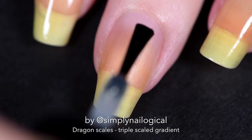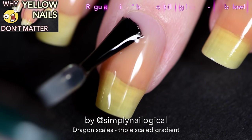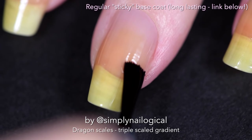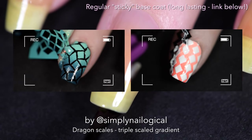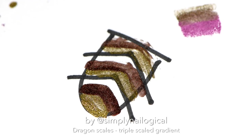I'm showing you me applying my base coat not because I want to invite comments about my yellow nails, but because I want to show you that for once I'm not using a peel off base coat. Instead I'm using a regular sticky base coat, because I'm gonna be doing a whole lot of peeling off of nail vinyls and simply peel stuff around my nail, and I do not want to risk peeling off this nail art as I go because it's a lot of work.